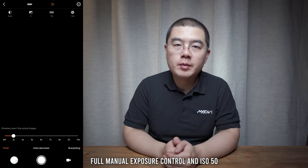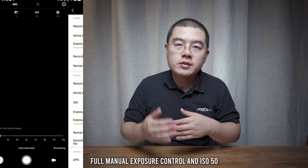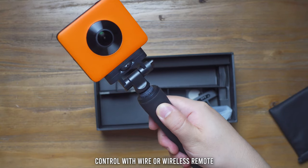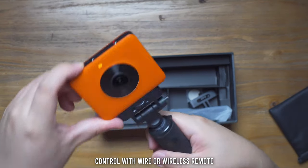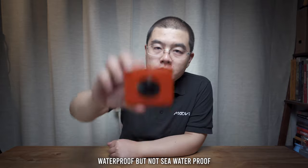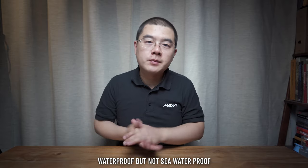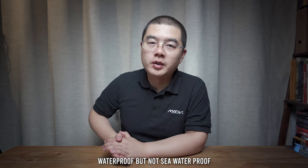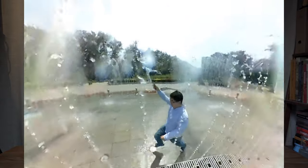You can't change the aperture since it has a fixed aperture of f/2.0, but you can change all the remaining settings with a very intuitive interface on the app. You can control the Madaventure 360 camera with a button on the camera, with the selfie stick button on the handle, wirelessly via a Bluetooth remote controller, or directly on the app. This camera was designed to be waterproof — though not 100% guaranteed. You can drop it in a fountain or shoot on rainy days without worry, but it's not seawater-proof.